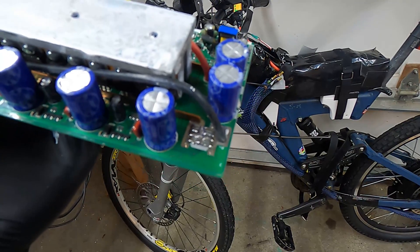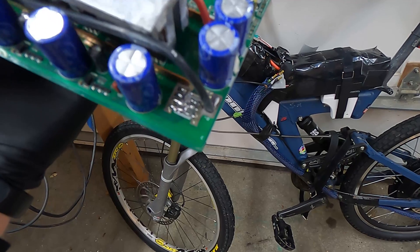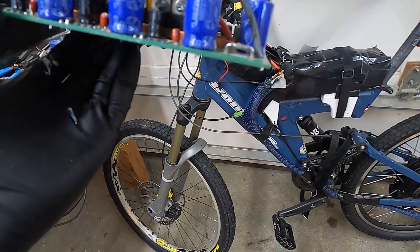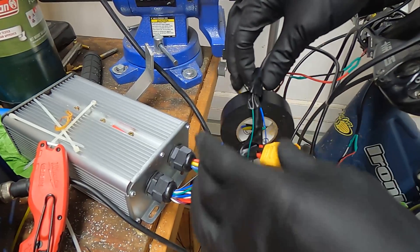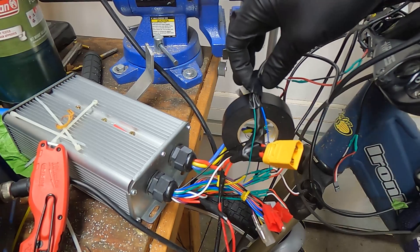For the shunt mod, we'll start with this — not sure if it's coming through on camera. We'll add a little bit of solder to it; it might blow the MOSFETs, but I hope not. Wrapping up this wire so it's not getting mangled.